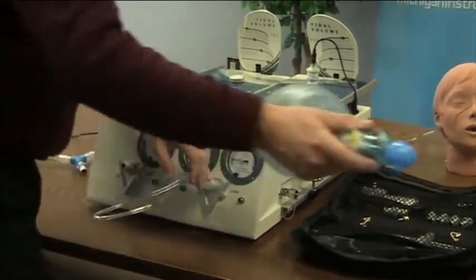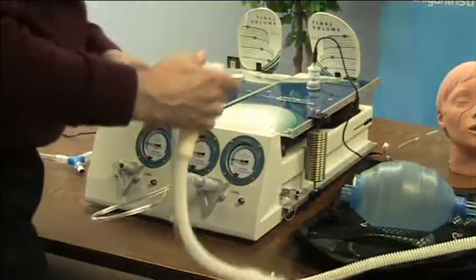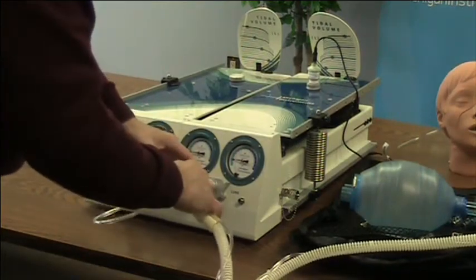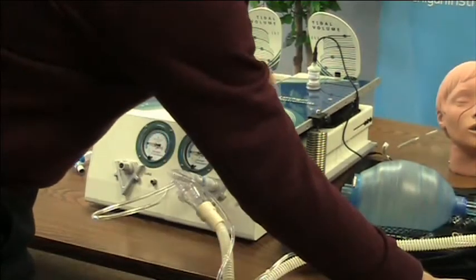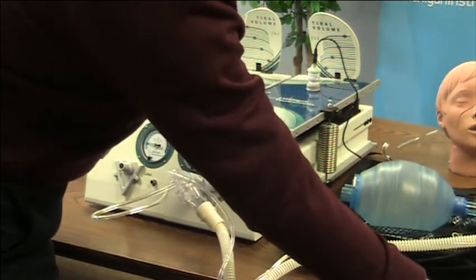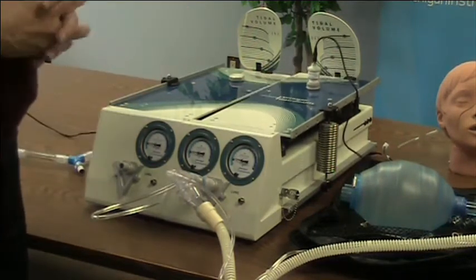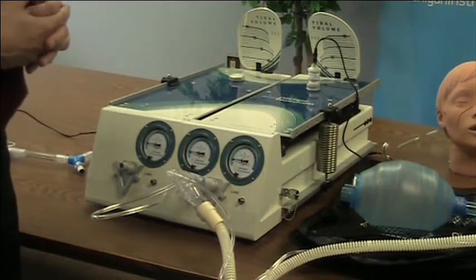Just to demonstrate, I'll hook up a simple ventilator to this side and let it do its work. I'll adjust this to a more typical patient — kind of a noisy ventilator, but there are all kinds.